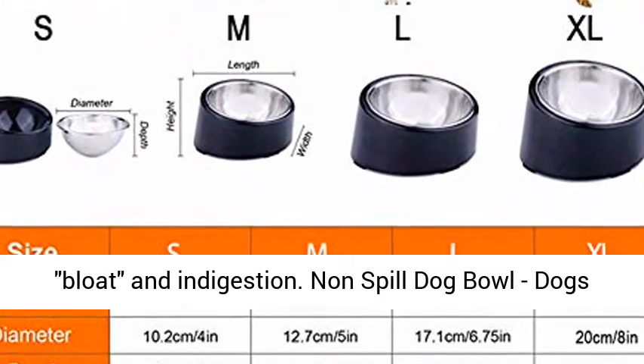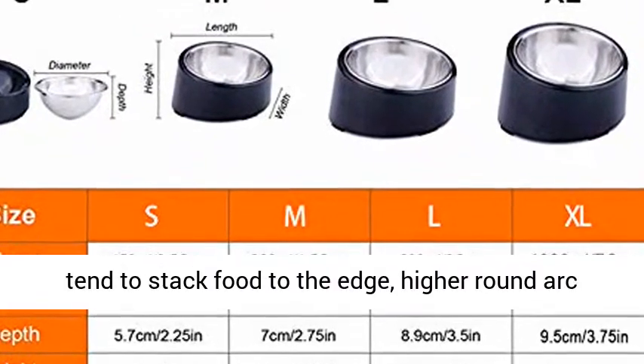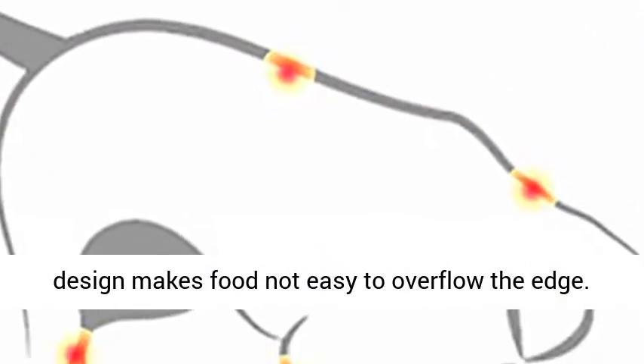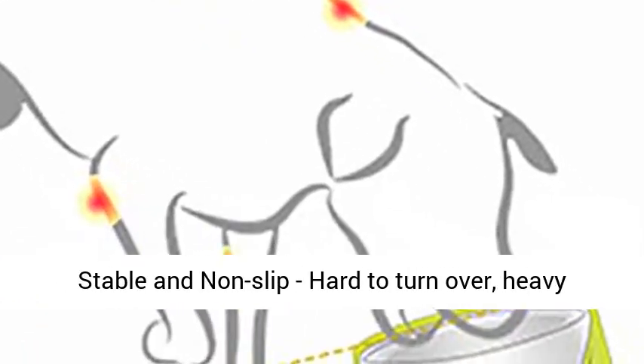Non-Spill Dog Bowl: dogs tend to stack food to the edge, but the higher round arc design makes food not easy to overflow the edge. Stable and non-slip — hard to turn over — with a heavy-duty stand and non-slip feet.